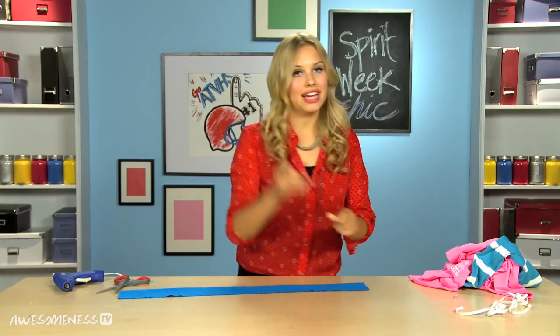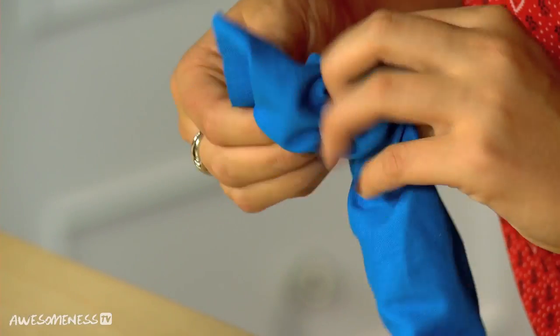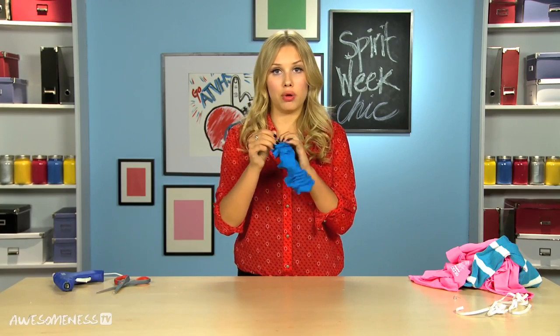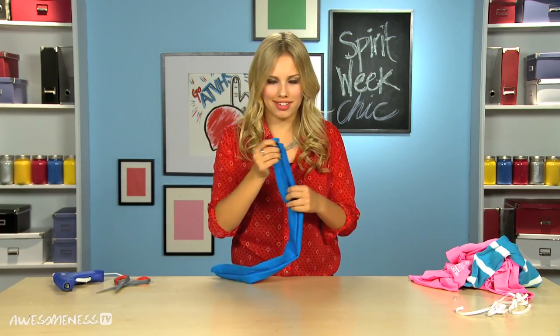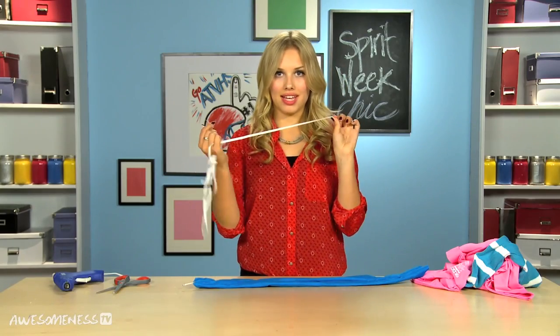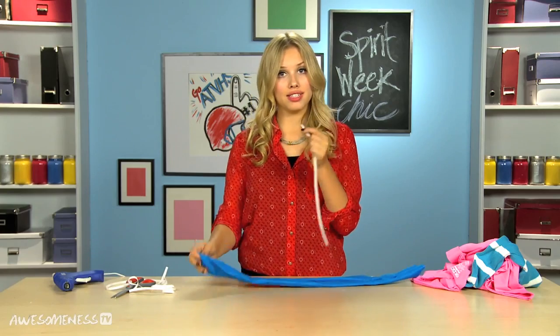Take a safety pin, put it inside, and just scrunch it all the way back through to the other side. Now we come to the end and we're gonna pull it all the way through and turn the entire thing inside out. So now you can't see any of the glue gun. Take another safety pin, take a piece of elastic, and pin one side of the elastic, then pin the other end to the other pin.